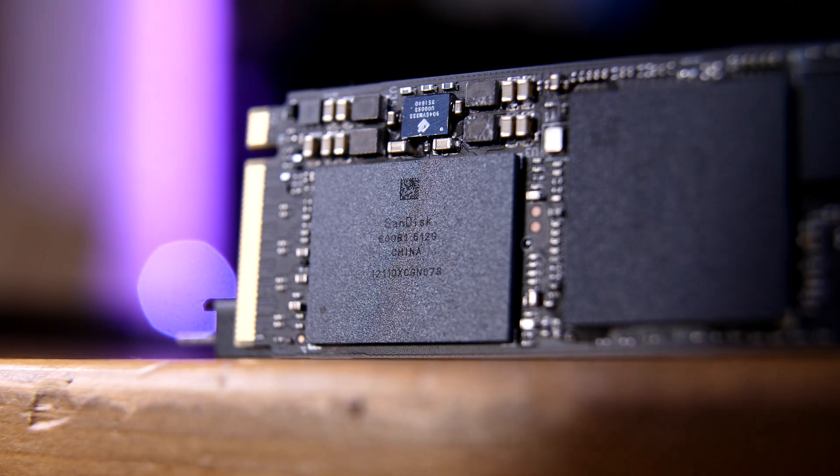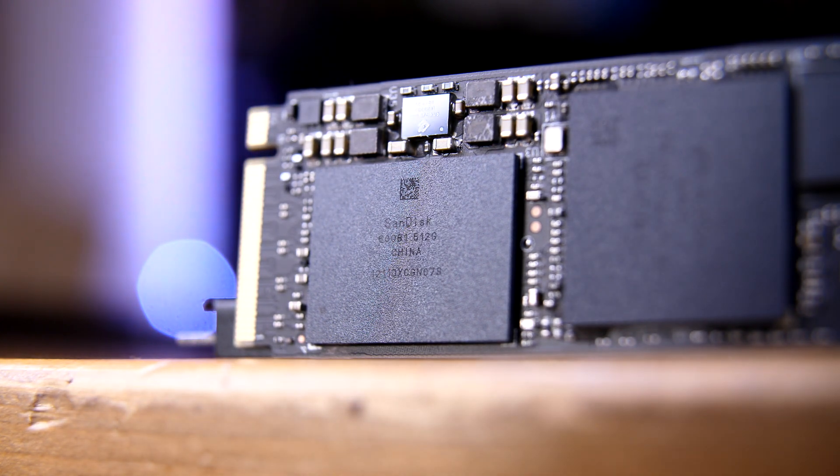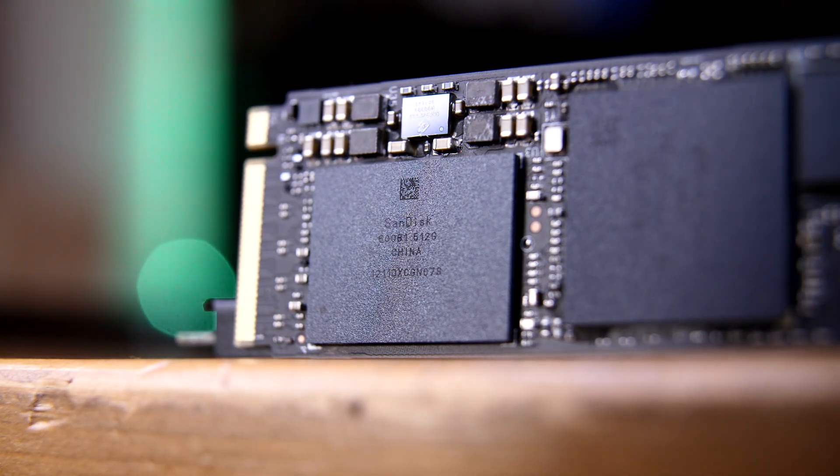They're functionally identical then? Well, not quite. Both of these drives use what's called SLC caching — basically either having a separate part of the drive's capacity as SLC, or single level cell, single bit per cell memory, or having a dynamically created SLC cache. Instead of writing to the three bits stored in each cell, you only write to one bit at a time, which is much faster than trying to fill each bit and then move on to the next one.